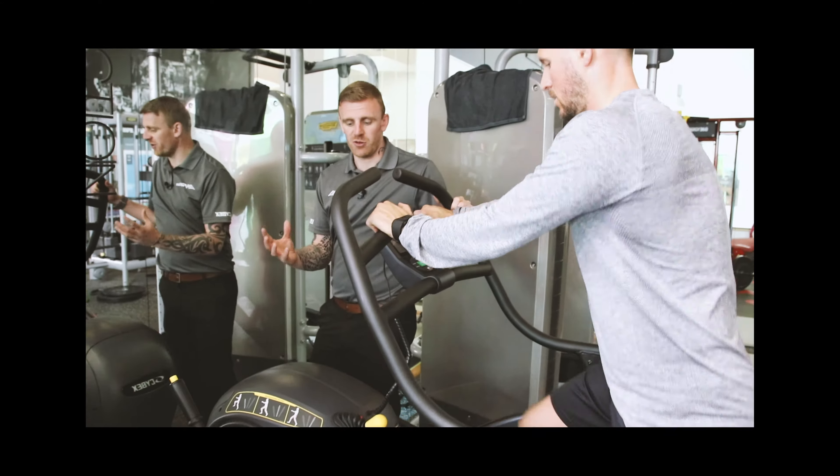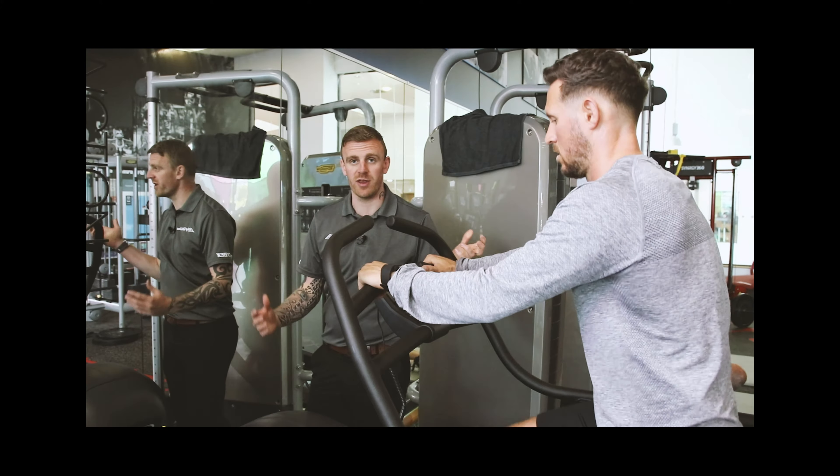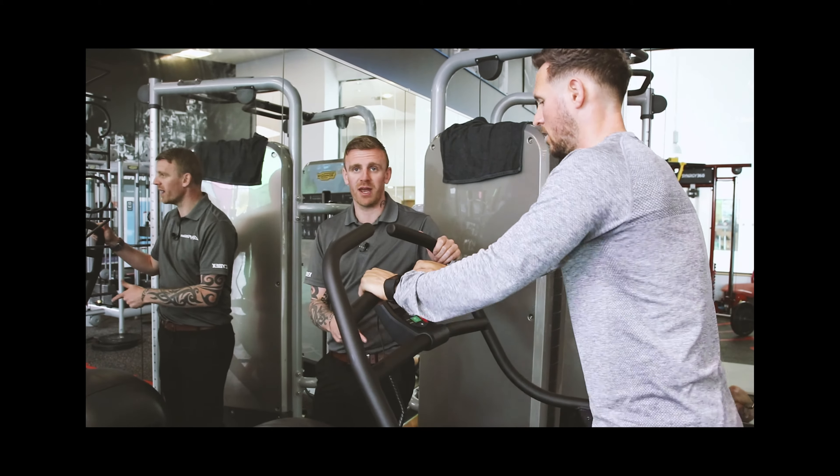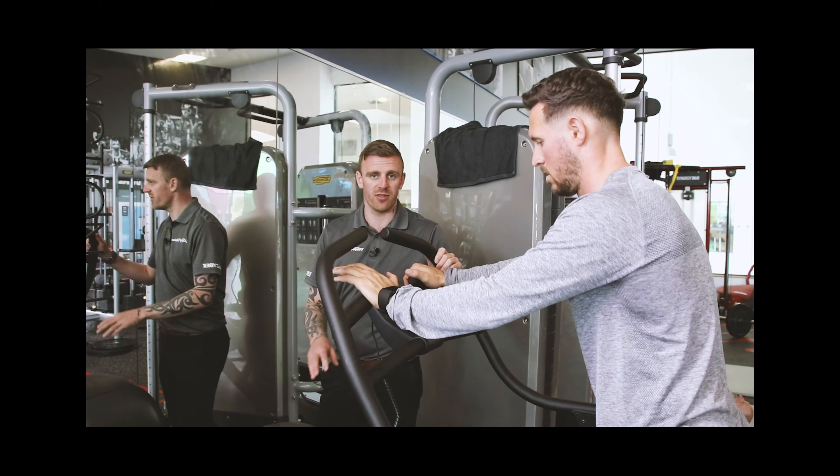For me, the action feels most like a bit of an uphill run but without the impact going through the joints. So another great HIIT solution — it doesn't put impact through the joints because your feet stay in contact with the pad.